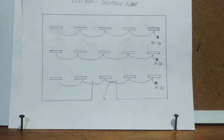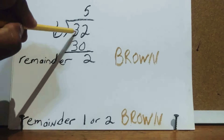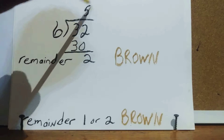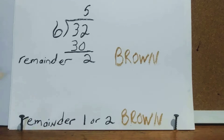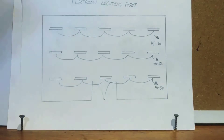Now circuit 32. We divide 6 into 32 — 6 goes 5 times, 5 times 6 is 30, and 32 minus 30 is 2. A remainder of 1 or 2 means you pull in brown for the 480/277-volt panel — so pull brown for circuit 32.